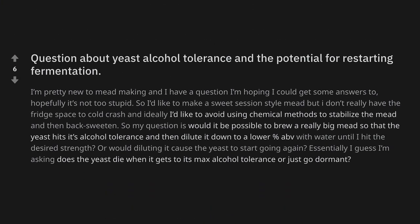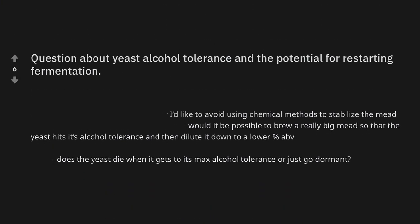Starting off, number one. This was posted by a beginner asking about yeast alcohol tolerance and the potential for restarting fermentation. If you were advising a new mead maker who wants to avoid chemical stabilizers and halt microbial activity in their mead, what direction would you push them? Storm, you don't really use chemical stabilizers. I try to avoid it for the most part, yes.